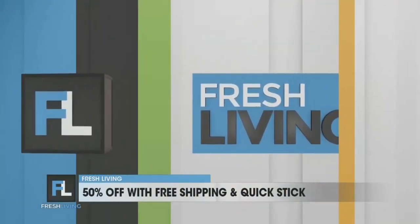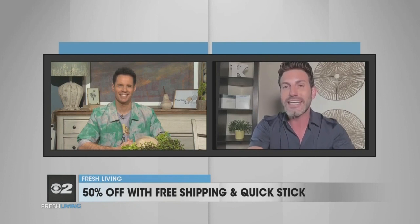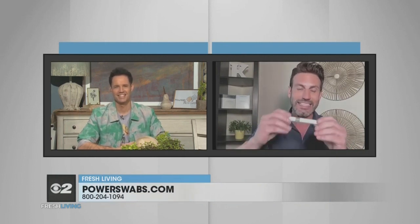Where can we go for more information about Power Swabs? Right now we have a great deal for your viewers — 50% off. I've seen 30%, I've seen 40% off Power Swabs, but never 50. Dial 1-800-204-1094. And right now you'll also get this maintenance pen — it's a stain stick for maintenance. Anytime after that seven-day period you're drinking wine or going out, keep it in your pocket or purse, put it on your teeth, and it'll maintain that healthy smile.